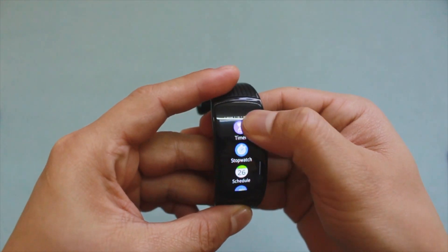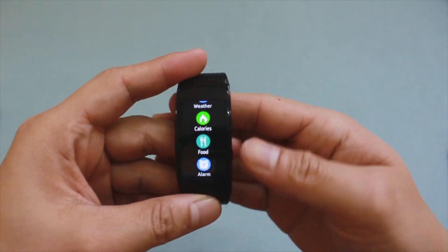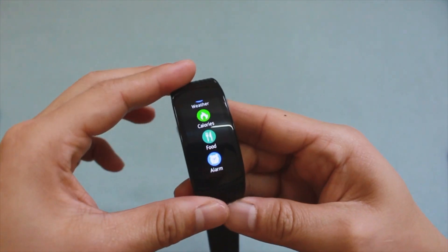Right now I'm scrolling through the apps on the watch and we cannot find the Spotify app. So let's get into the steps.